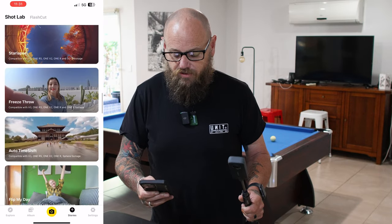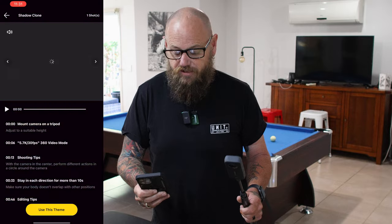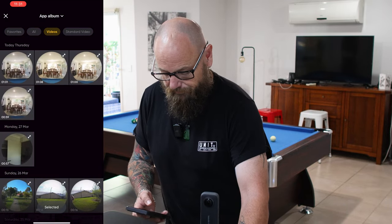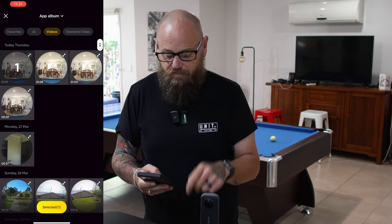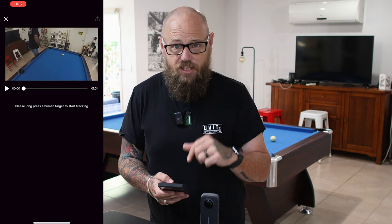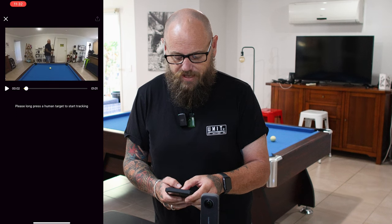So you've opened up the Insta360 app and connected your X3 camera to it. Head to Stories, scroll until you find Shadow Clone, and click on that. Then use this theme, click on the video you just made, and select. Press play to get to the start of the video, then select the human that you've targeted — which is clearly you. Long press on that and let the AI in the app do everything else for you.